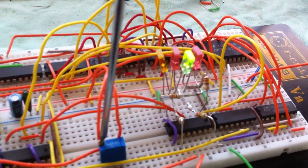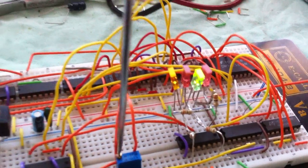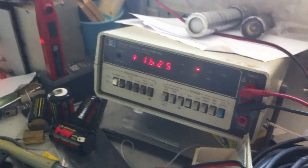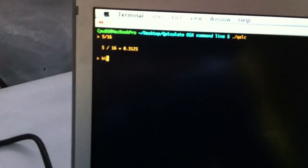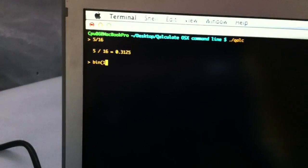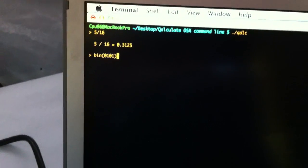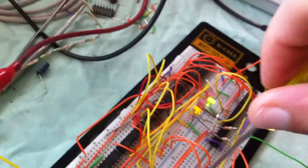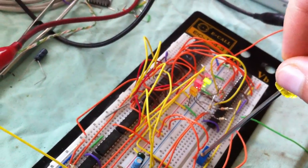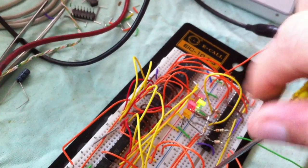I'm increasing the voltage. Now we are at 1.6 volts which means binary 0101. The output reads 0101, which in volts is 1.56 volts — approximately the input value. Correct.